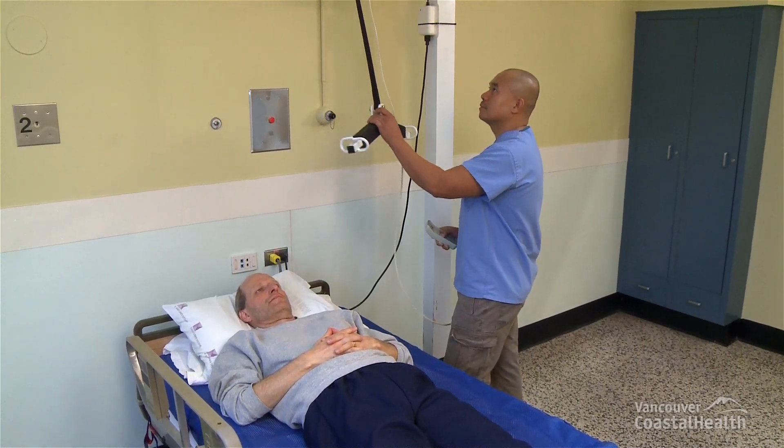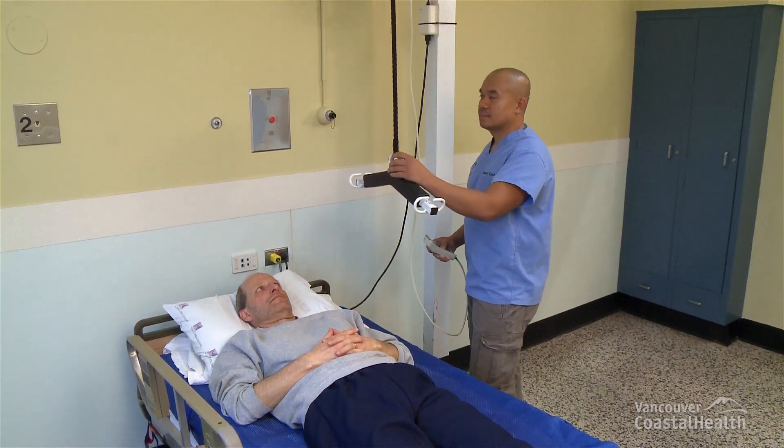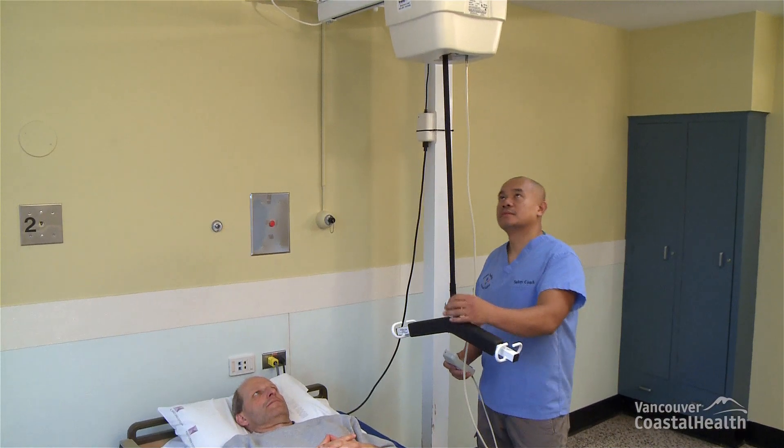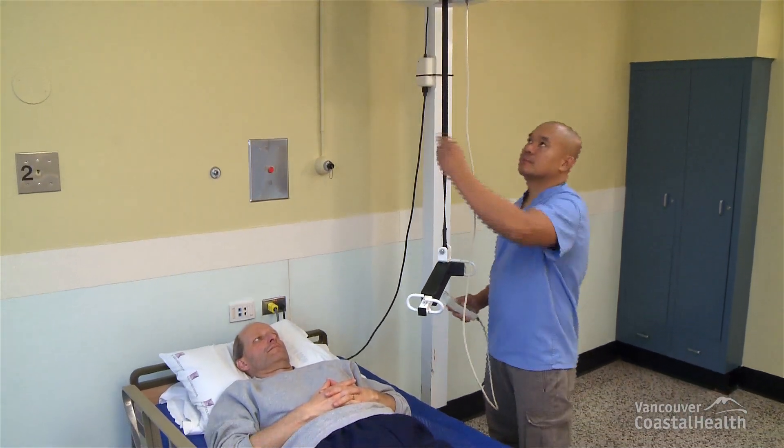Quickly check the lift for any visible damage. For example, is the black belt attached to the carry bar frayed? Is the black belt twisted and requires straightening? Is the handset functioning properly? Is the motor battery sufficiently charged?